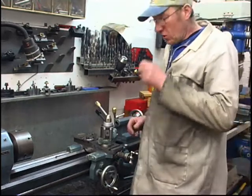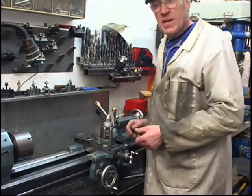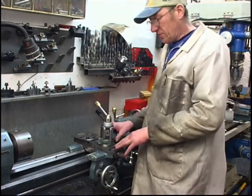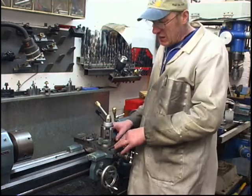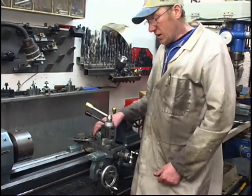In the last video, part 2, making this collet chuck, I was cutting the thread for the collet screw under the lathe spindle — it's inch and a half by 8 TPI. I said that the lathe compound slide should be set at an angle of 29 degrees. I did set it at 29 degrees, but I set it against the compound slide itself, and it should have been set against the lathe bed, which gives it a much steeper angle.